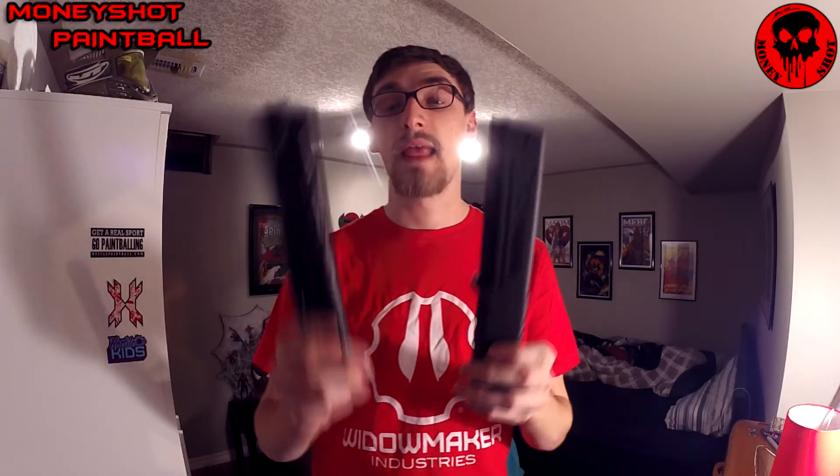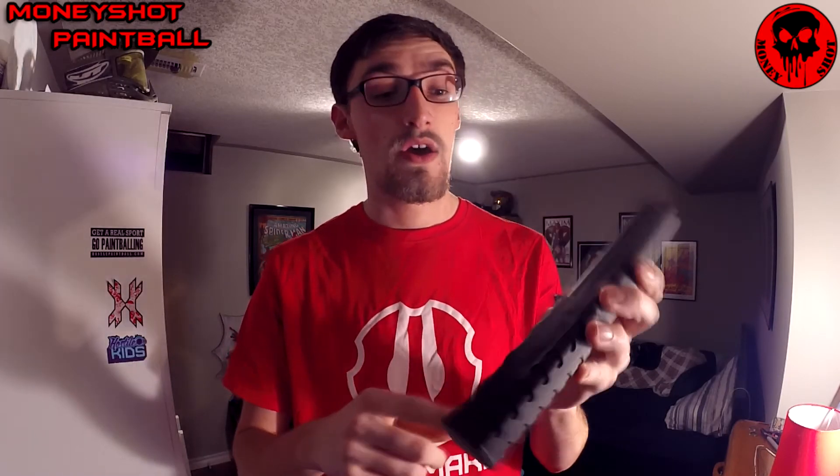Maintaining these: I have not ripped apart a Zeta mag and I'm not going to — they're a pain to take apart. If there's a ball break in one, I simply run it under hot water, let it air dry, and it's good to go. The Tippmann mags you can rip apart very easily — there are only seven internal parts — so it's very simple. You rip it apart, clean it, put it back together, no problem. I'm not sure about running it under hot water; I haven't tried that yet so I wouldn't suggest it.